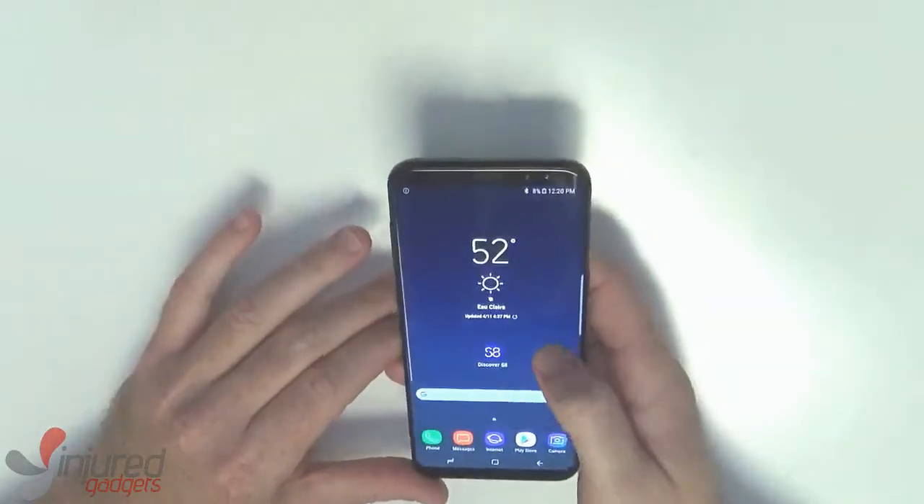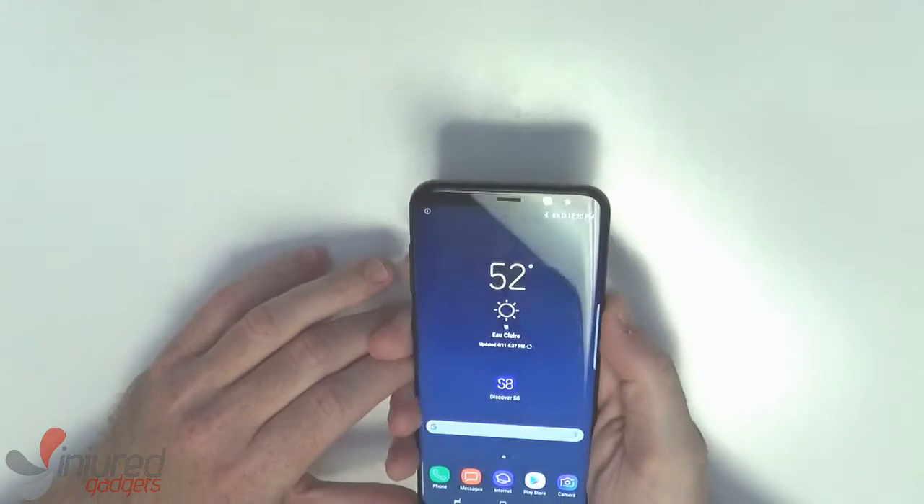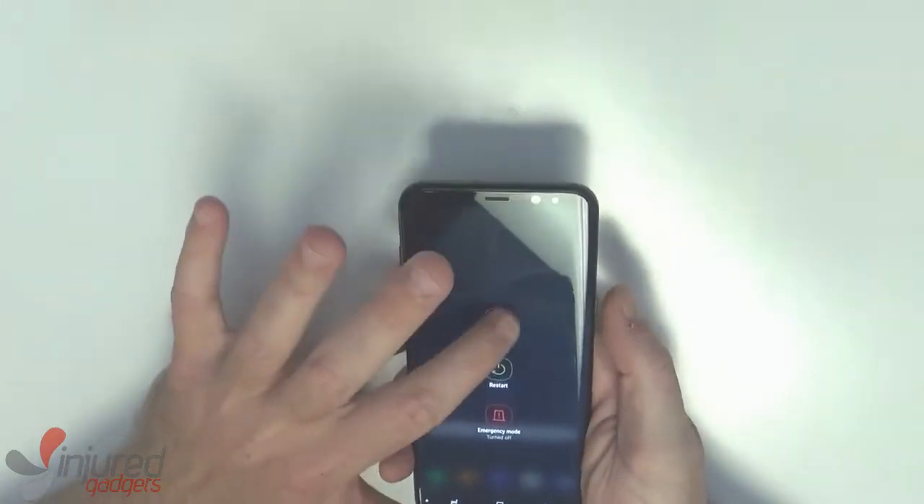Welcome to the Injured Gadgets YouTube channel. Today we'll be doing a Samsung S8 Plus device teardown.